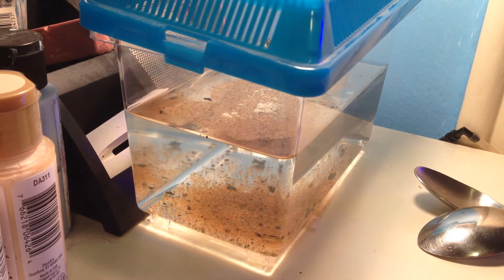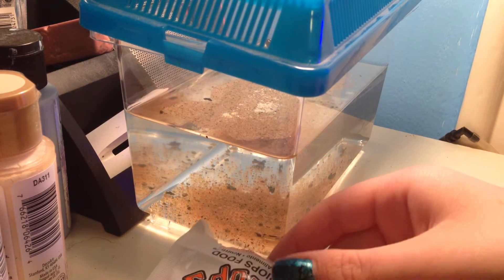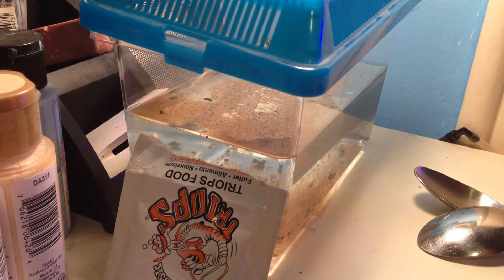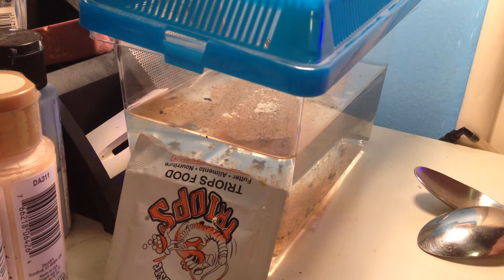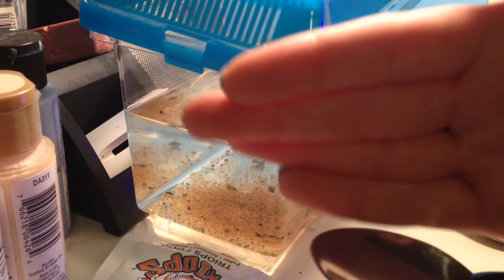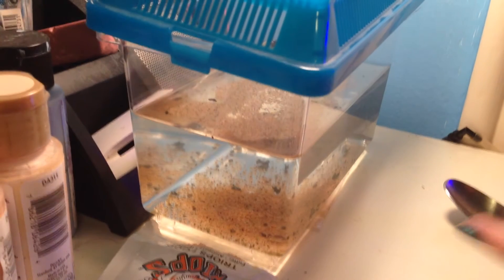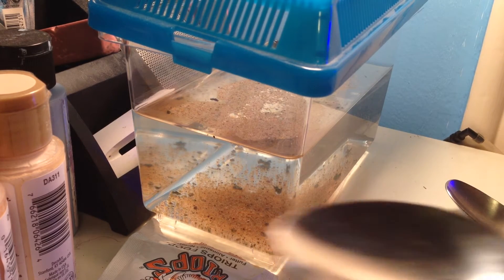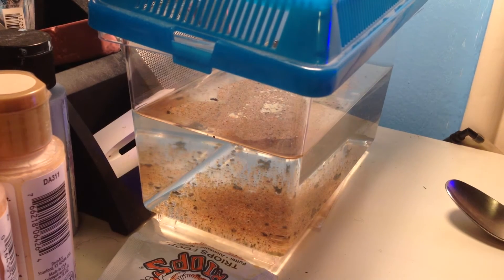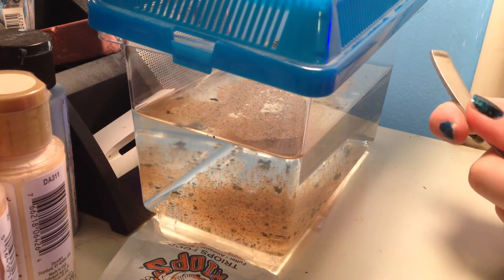I'm going to be taking one triop pellet — they just look like this. It says to use 2 metal spoons and crush them together so it gets into a fine powder for the baby triops.